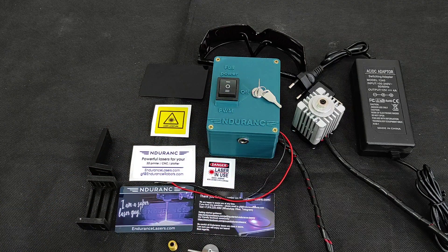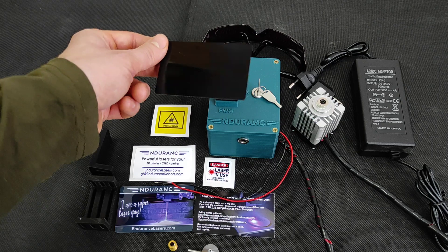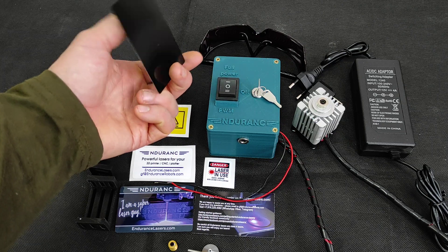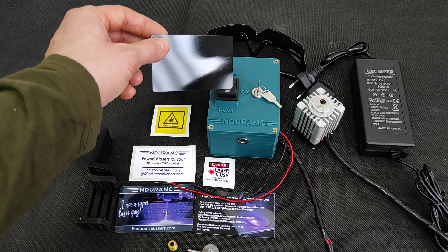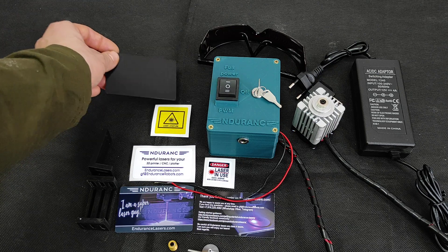You can also engrave on all kinds of anodized surfaces like anodized aluminum, and we sent you a special anodized aluminum plate so you can check the focus with it and also engrave.